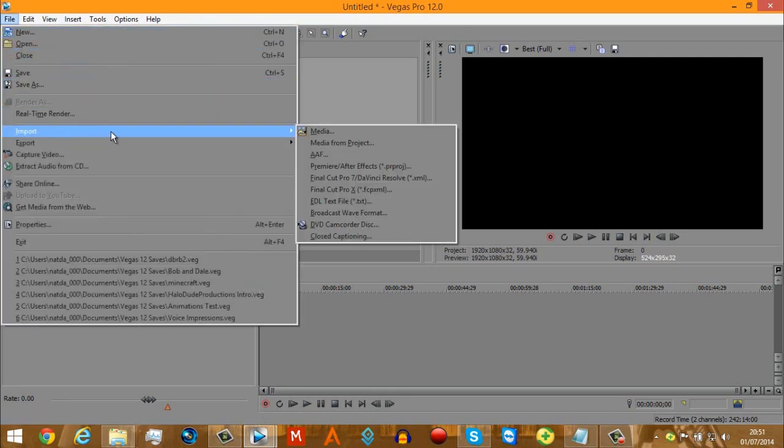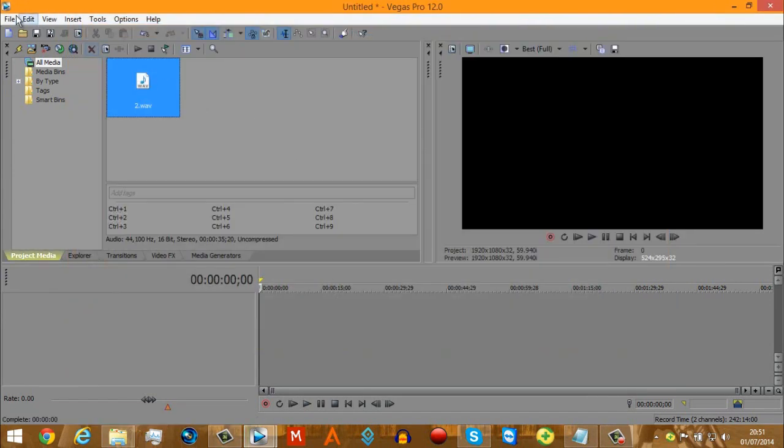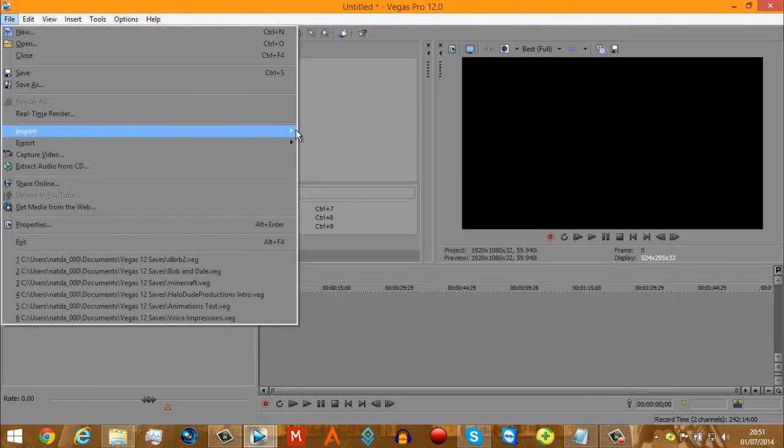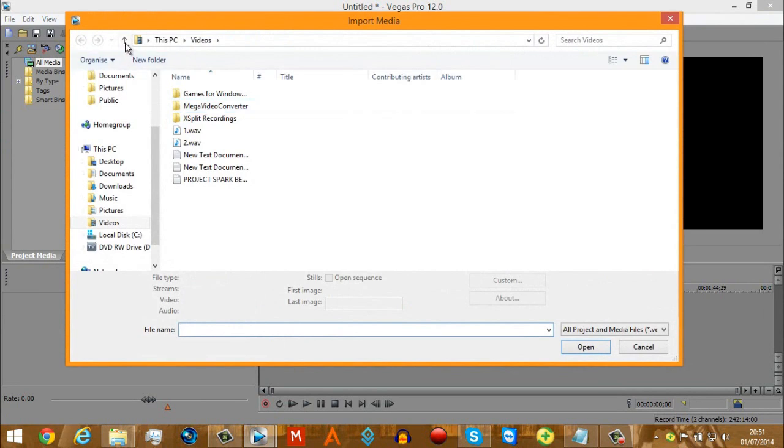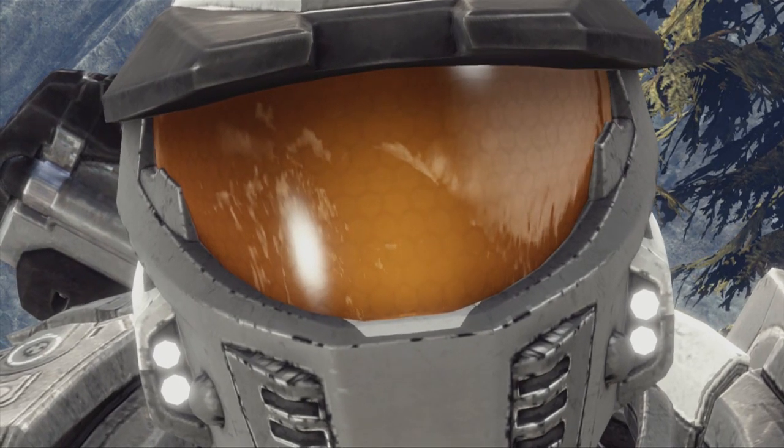I recommend Sony Vegas Pro 12 as a good program to use for editing. You can pay for the program, or you can do the smart thing and find a cracked version. Shh, don't tell anyone.